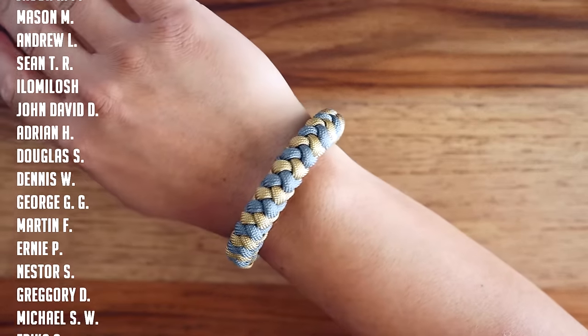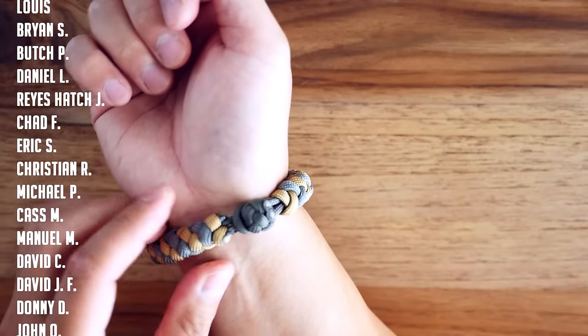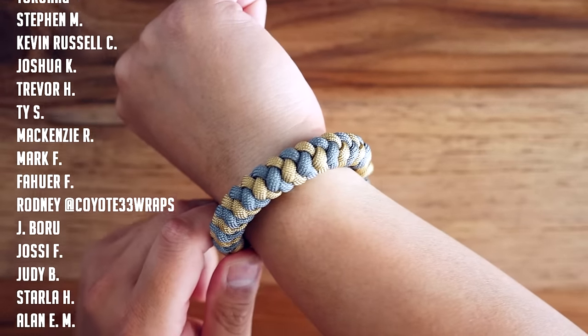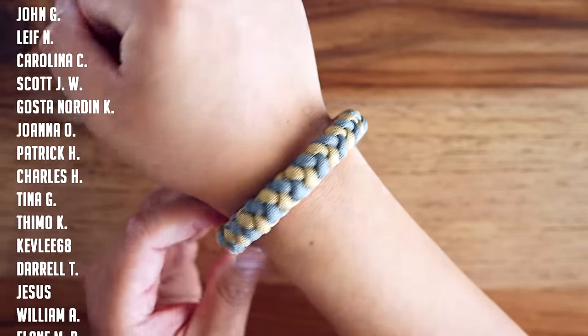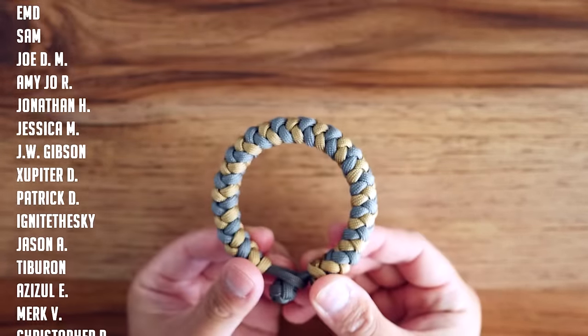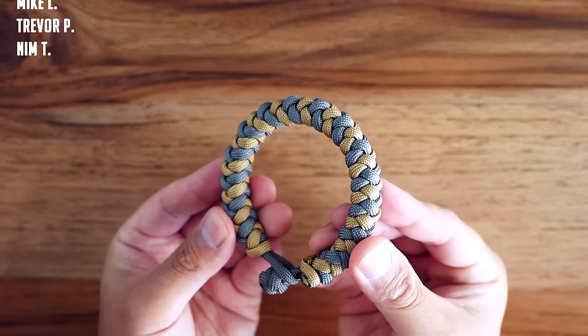As always, a huge thank you to all my Patreon supporters for helping make these videos possible. If you want access to exclusive videos as well as other Patreon benefits, feel free to check out my Patreon page — link in the video as well as down below. Thank you so much for watching. If you enjoyed this video, feel free to hit that like button and check out the rest of my channels to see what else I have to offer. See you on the next one, thanks!